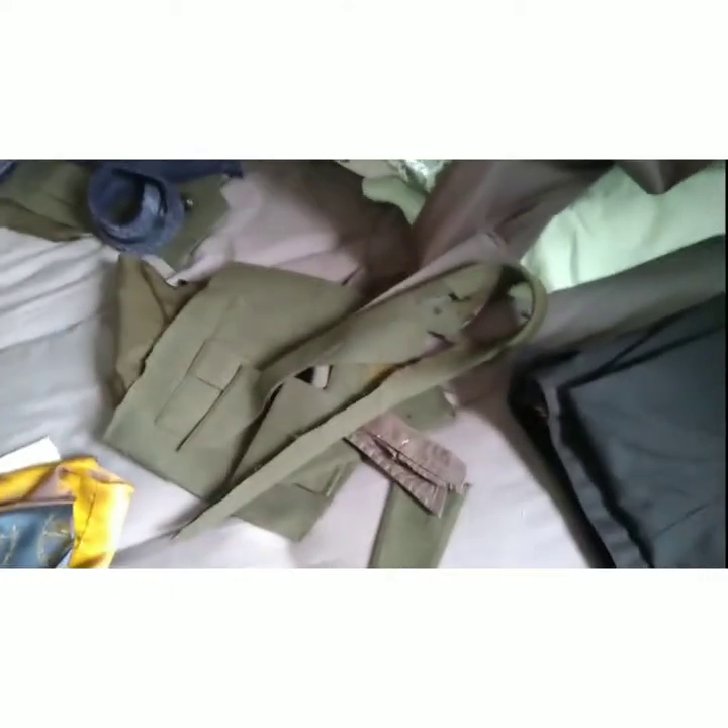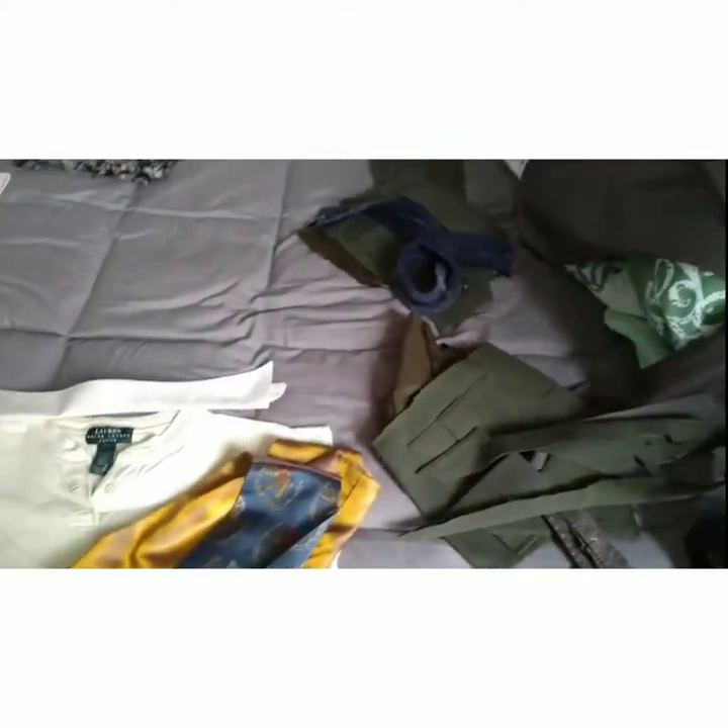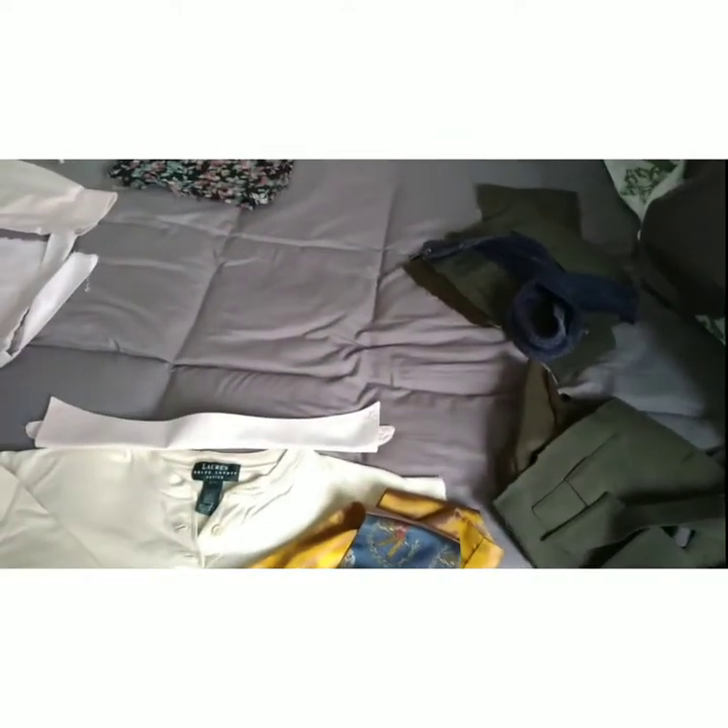I've got some other fabrics that I might use, that I've got set to the side, but these are the main pieces that I'll be using for now. I hope this was interesting. Bye.